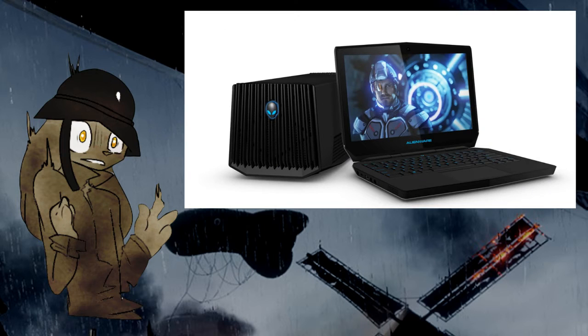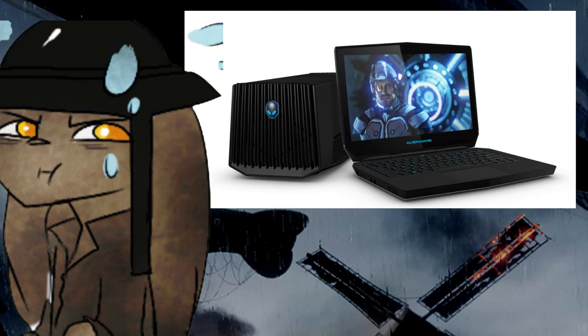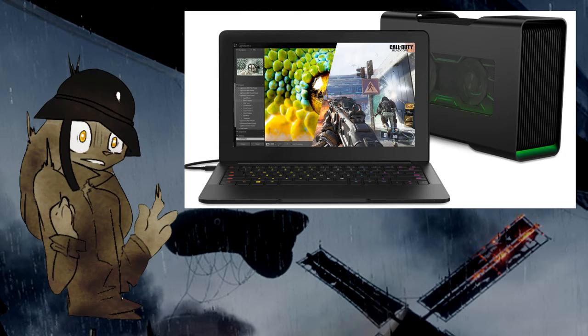The next option is the Alienware Amplifier. I did most of my research for this one before I discovered other options. It does the same thing, but it has some limitations versus the Razer, and the Razer has its own limitations too. One limitation with the Alienware is that from what I understand, it doesn't use the GPU of the laptop itself — it uses something else. I'm still gonna look that up more. The Razer does use it, but it's limited to 8 megabytes of memory.